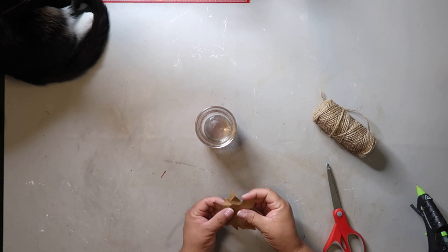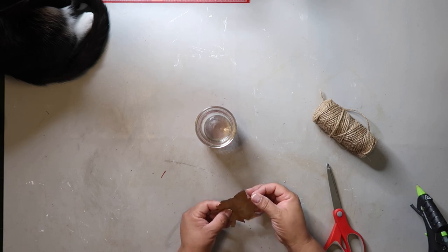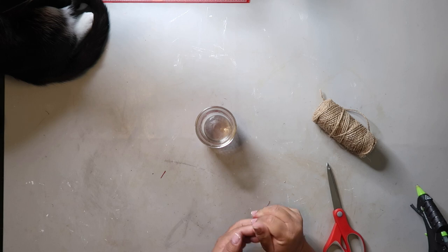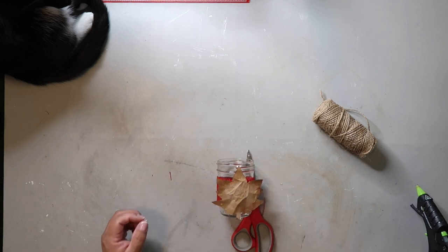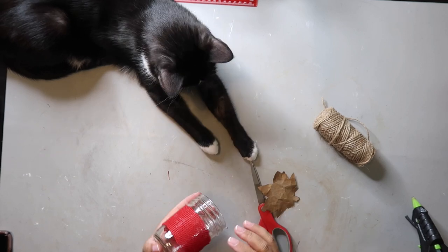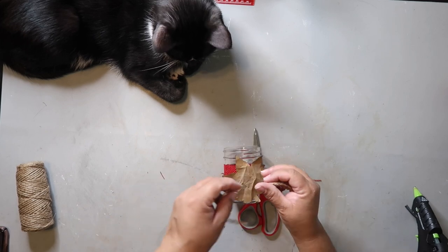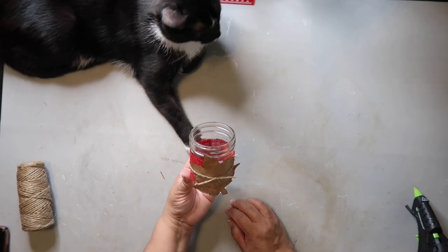I'm not trying to make it look like trash, but I want it to look like a real leaf you'd find on the ground. Those leaves typically are not super smooth — they've got some character and rough edges. Then I'm going to take a little dab of hot glue and glue it to the front of the jar. Of course you can see Socks is helping me with this part. Next you're just going to take some jute twine, wrap it around, and tie a simple knot in the front, and that's it.